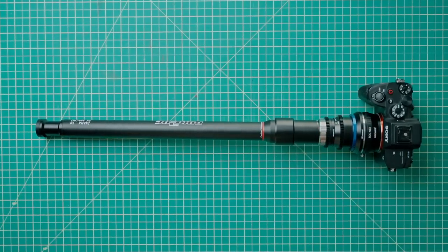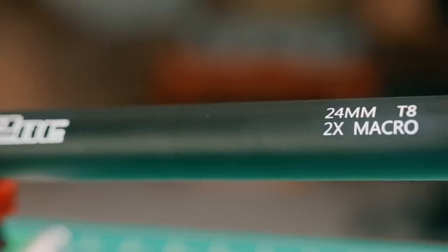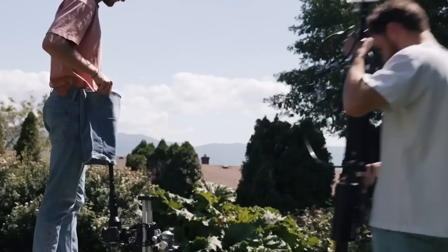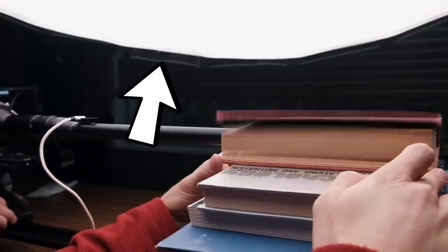Let's start with the straight probe. This is essentially the upgraded version of the original probe lens that's been out for the last couple of years, but there are a couple of differences. The first is that the new probe lens now has an aperture of T8, which is quite nice because it allows you to get more light into the lens so you can shoot in darker places. Whenever we shoot with the old probe lens, we would always need to go outside in the sunlight or use a giant light, so this is quite nice.